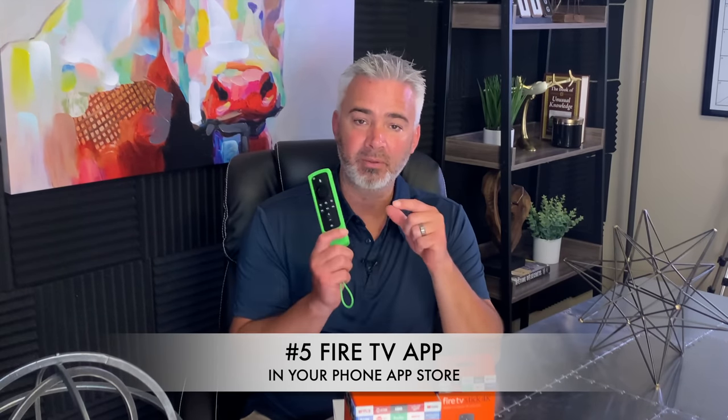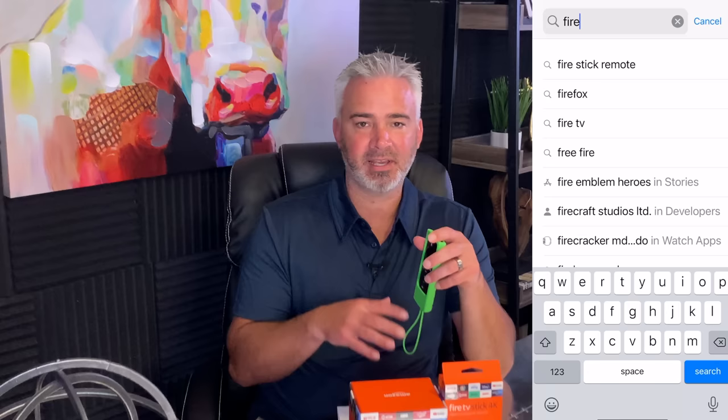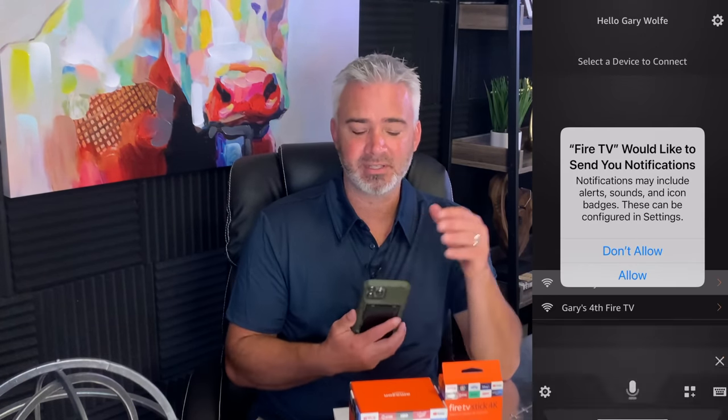This is a huge one — did you know that there's an Amazon Fire TV app to control your Fire Stick? You don't even need to use your remote. Why would you want that? Let's say you lose your remote, the batteries die, or you drop it and it breaks — you can use this app. It doesn't cost anything and it's definitely worth adding to your phone. You can get it in your app stores whether you have an iPhone or Android. Make sure you have the right one — I'll put it right here so you can see which app to get.